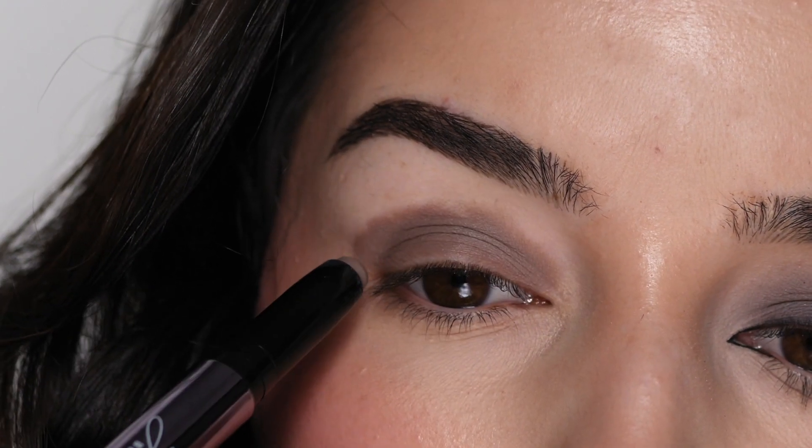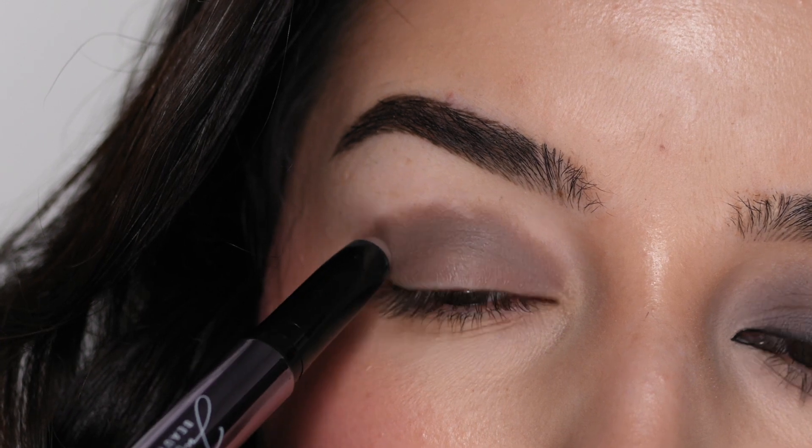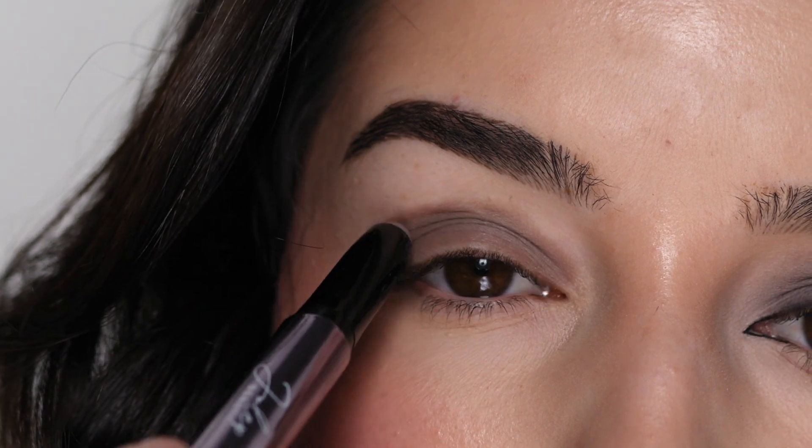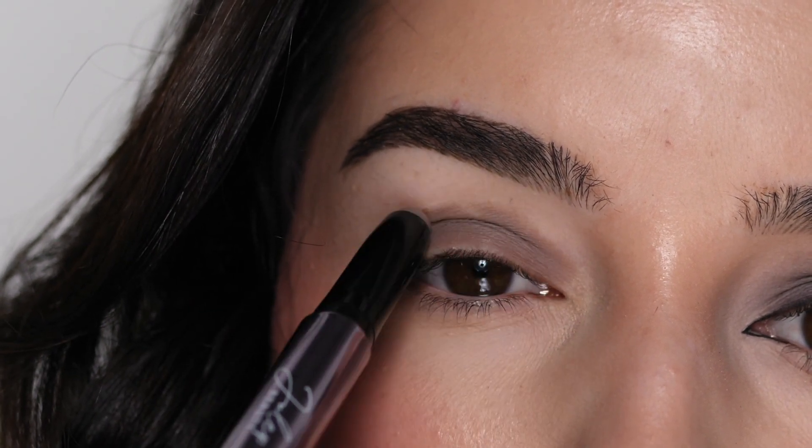We're going to blend this out so it doesn't have to be perfect. I'm just making a little point in the outer corner following the upward slope of my lower lash line, and then curving it in the same angle of my crease.